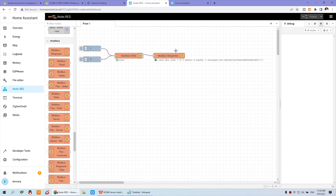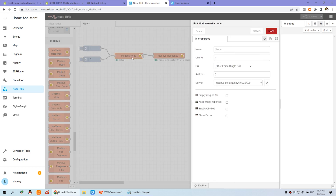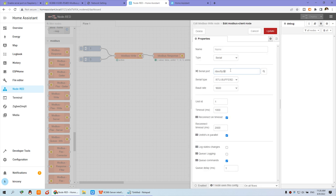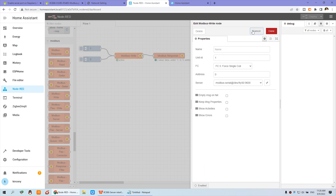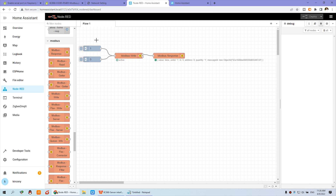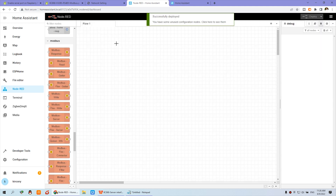Here is the Modbus Response node. You just need to click it and you will see some options, including the server. You can create the server yourself. Now let me show you step by step how to integrate Node-RED. I will delete all existing nodes and deploy so it's empty, then begin fresh.